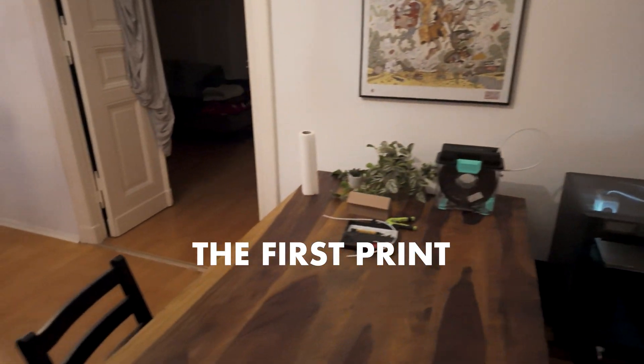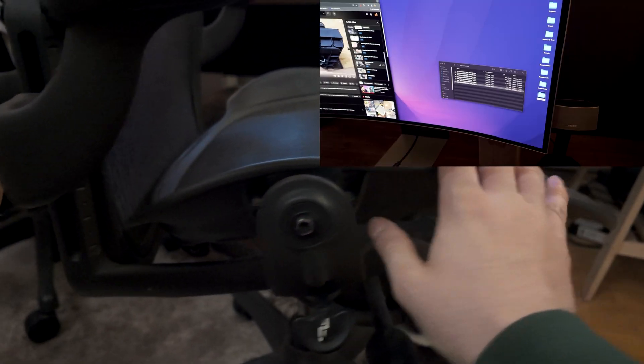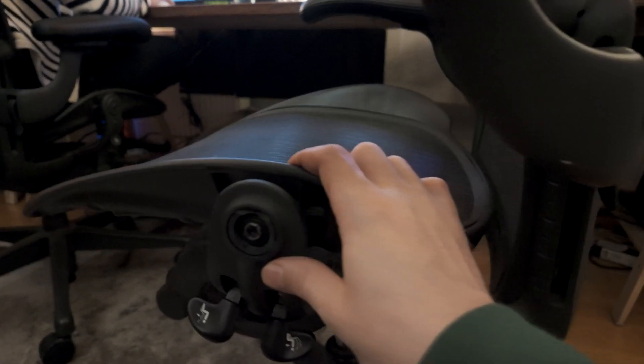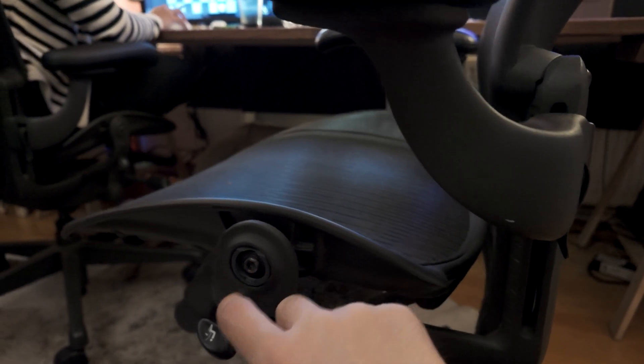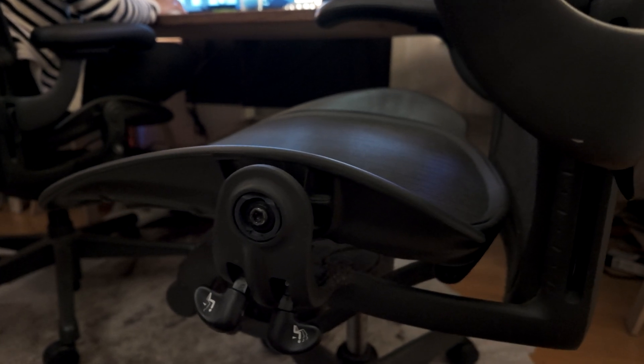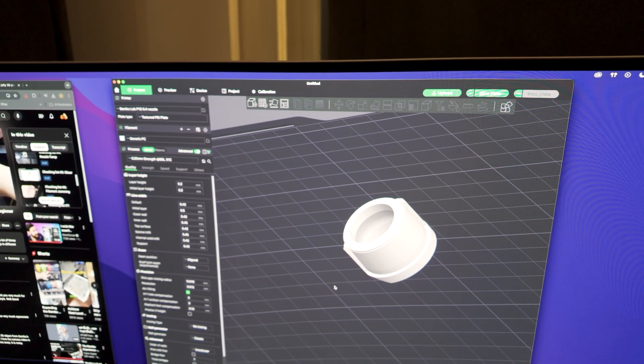The first thing I'll be printing is the hip bolt to my Aeron chair since that piece broke. This piece broke — it's PLA currently, and I'll print it in polycarbonate. Now time to load up the filament and get printing.